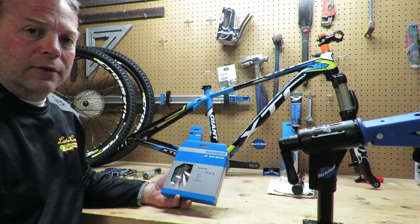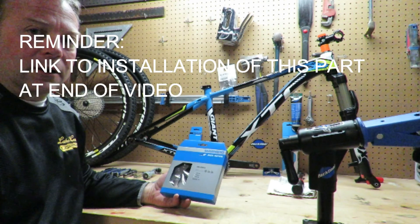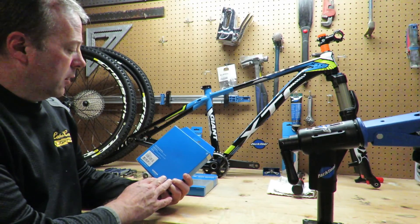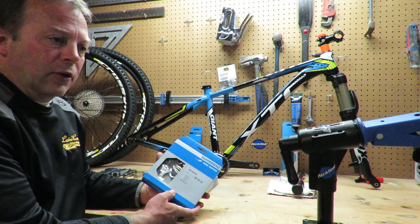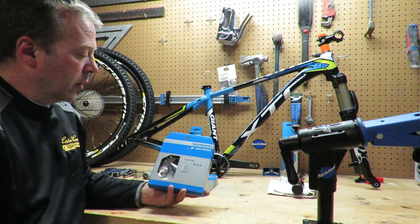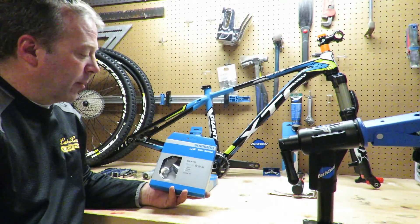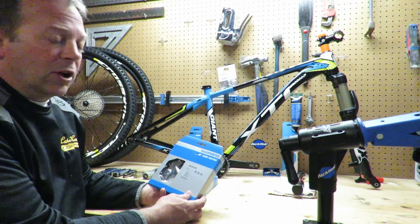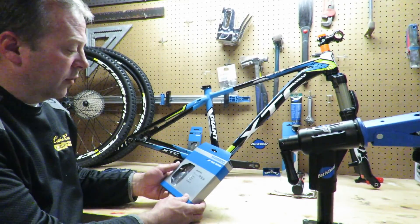It has the Icetechnology cooling, and it's very similar to the XDR in terms of stopping power. Obviously the XDR, being the racing series, is lighter, but that primarily comes from the spider part. From a braking and cooling perspective, this is essentially identical.